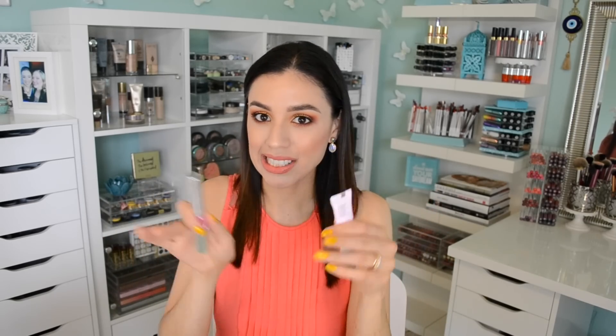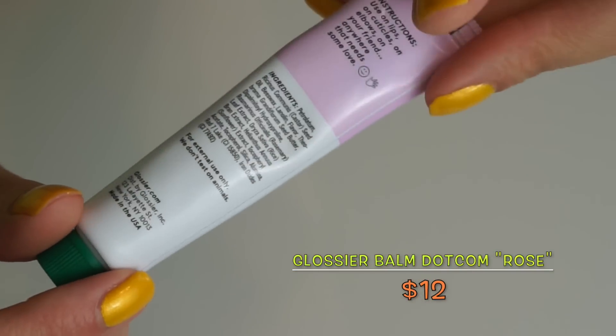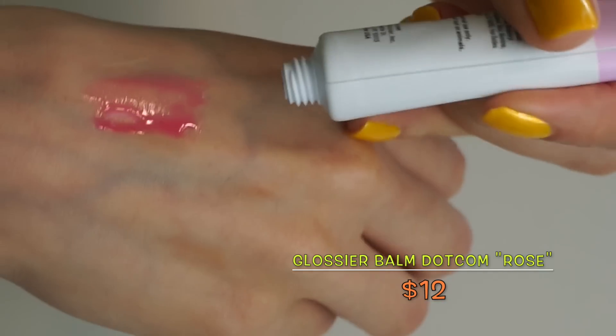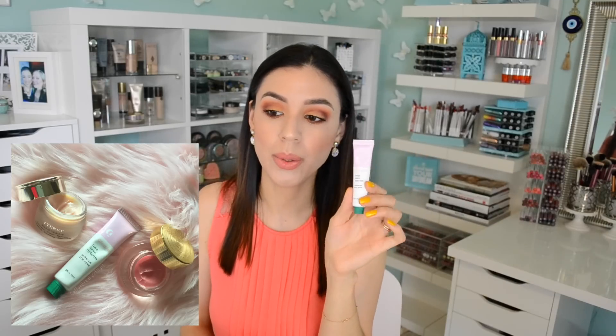Now two lip products I want to do a quick shout-out to that I rediscovered this month — I discovered one and rediscovered the other. The discovery was the Glossier Rose Balm.com. It's an emollient lip product you could also apply to dry elbows, dry hands, or anywhere with really dry skin. Glossier recently launched it in three different shades — rose, light pink, mint, and cherry. And this is definitely comparable to By Terry's Baume de Rose, which is a $60 lip balm. Comparable but not the same — if you're looking for a rose lip balm on a budget, this is a really good option.